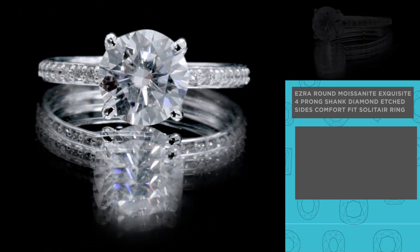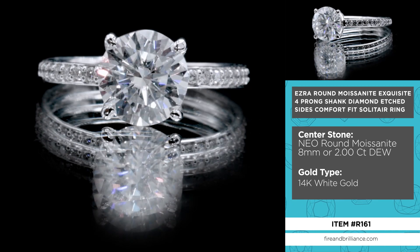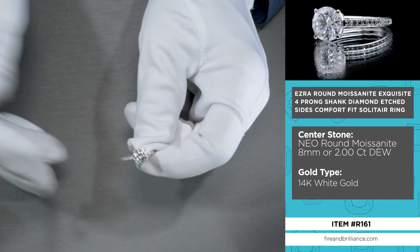It's made of 14K white gold with a beautiful neo-moissanite — an 8mm moissanite, a round brilliant cut, a 2-carat diamond equivalent white center stone. It's a colorless moissanite set on four prongs.